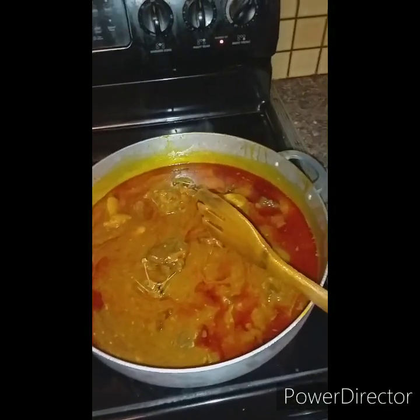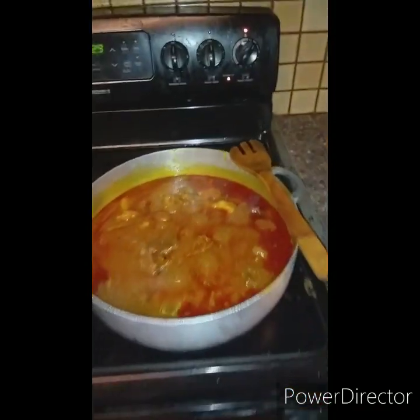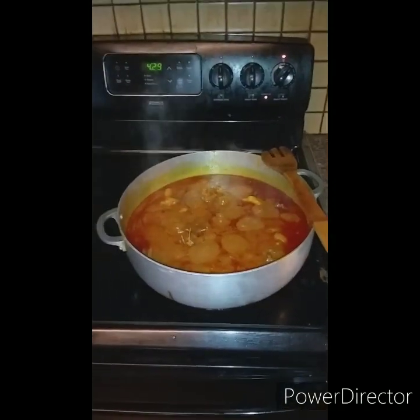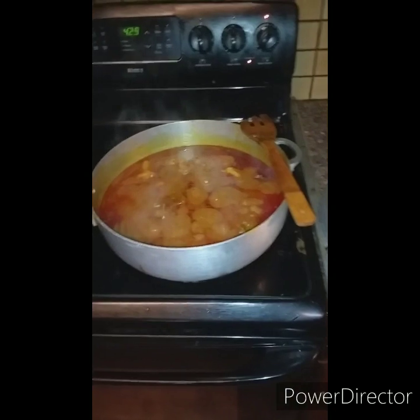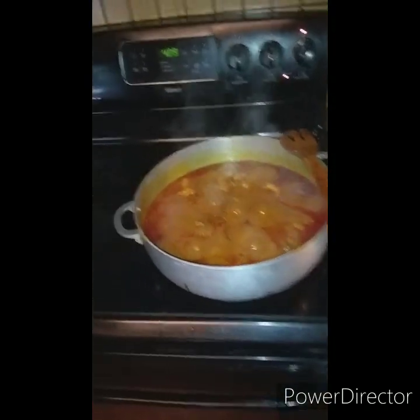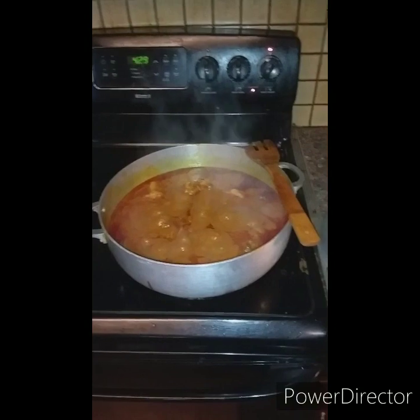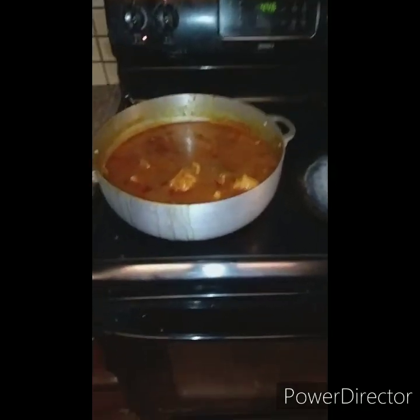This is my lockdown tola — Sierra Leone tola — with dry fish and all the goodies inside. Now I'm going to leave it to cook for about six to seven minutes all the way down, and then my tola will be ready. I'll serve it with white rice, but you can eat it with gari, pounded eba, fufu, or any kind of rice — I'm using jasmine rice. Cooking on medium-high for six to seven minutes.